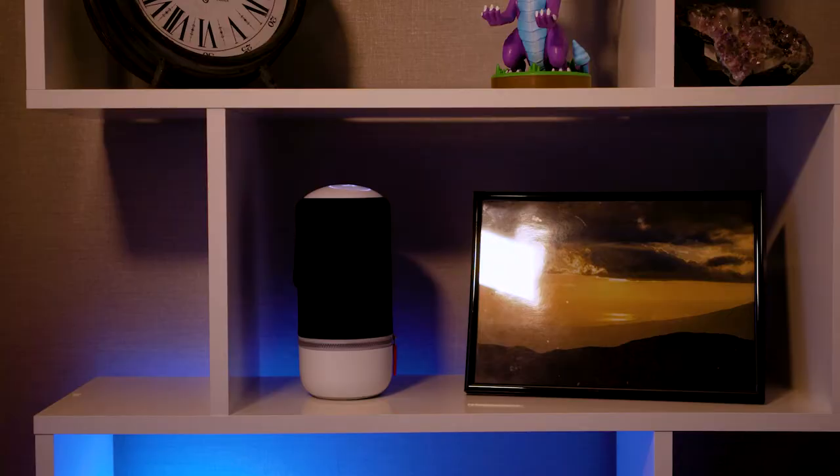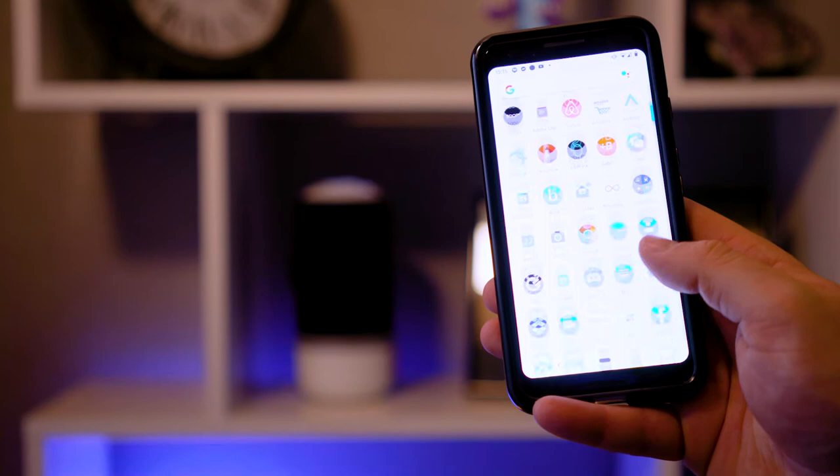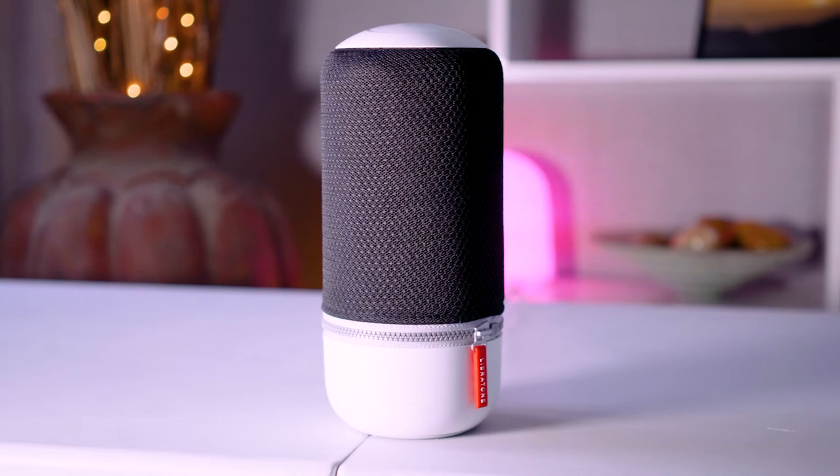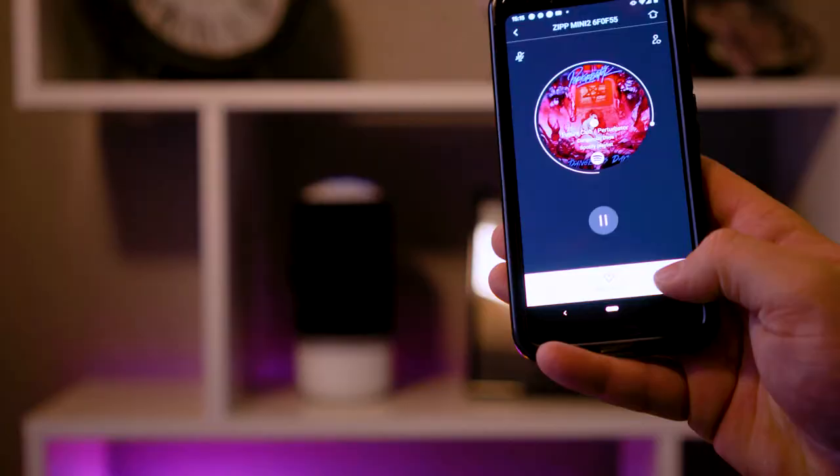I don't think I've ever had a simpler time setting up a speaker to my wireless network than with the Zip Mini 2. As soon as I powered on the speaker, the Libretone app found it straight away, prompted me to select my wireless network and enter my password, and within seconds I was playing my favourite songs through my Spotify account. There's also Amazon Alexa voice assistant built in, so it'll act exactly the same way as an Amazon Echo as long as you've got the app on your phone as well.